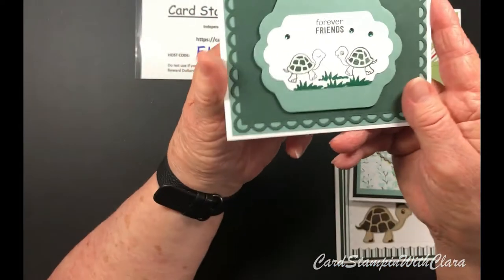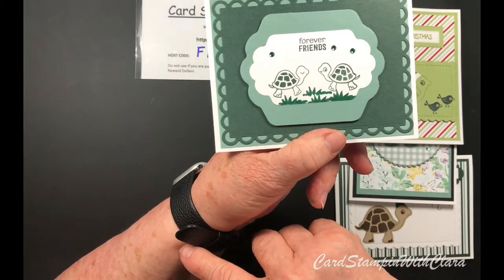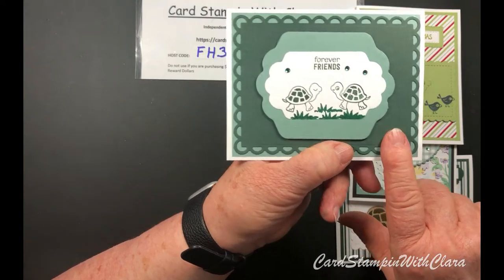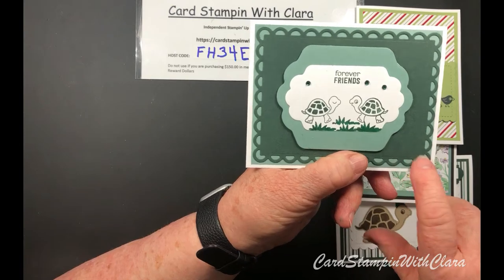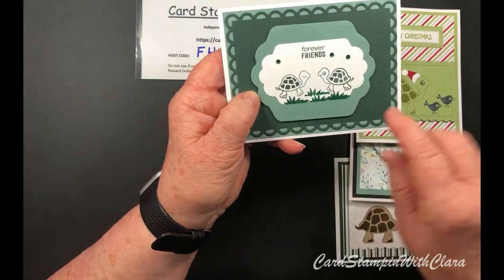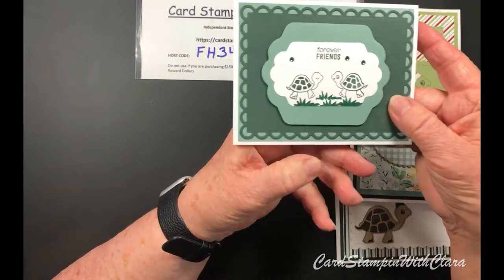This one has two little turtles talking to each other and it says 'Forever Friends.' As you can see, it's got some grass - that's one of the little stamps in the set. You've got two labels cut with the seasonal label dies, and one label cut with the scalloped contours die. The colors are Evening Evergreen and Soft Succulent, and those gems also come from the Holiday set.